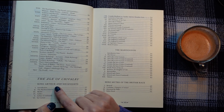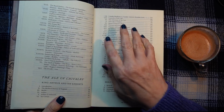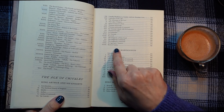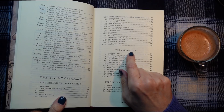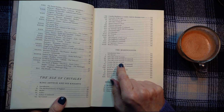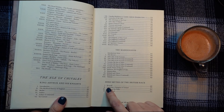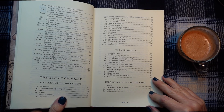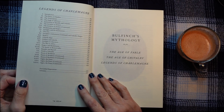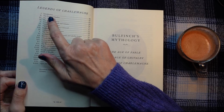And then we've got The Age of Chivalry — King Arthur and his Knights, The Mythical History of England, Merlin, Arthur, Sir Gawain, Queen Guinevere's Peril, The Round Table, Mordred, the Mabinogion — I don't know whether I've pronounced that right, never mind — The Lady of the Fountain, Geraint Son of Erbin, Branwen the Daughter of Llyr, Hero Myths of the British Race, Beowulf, Robin Hood. I have actually read a little bit of Bullfinch's Mythology before, not from this book as it's new.